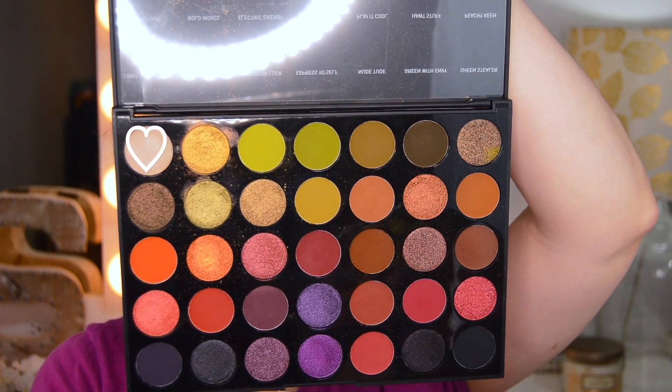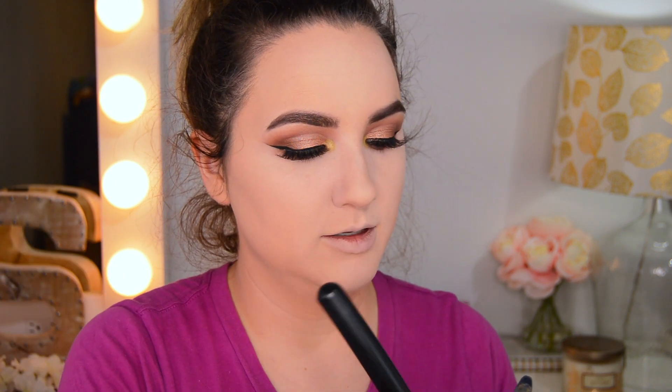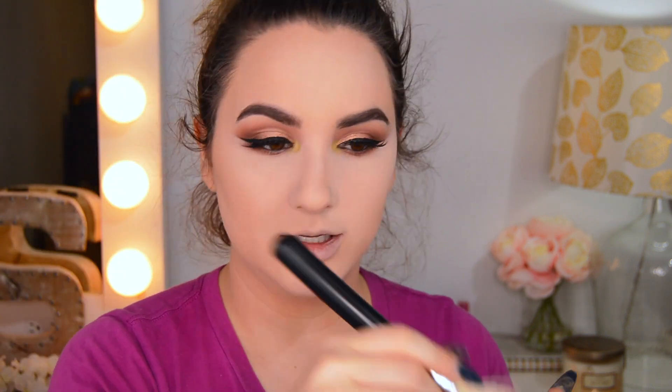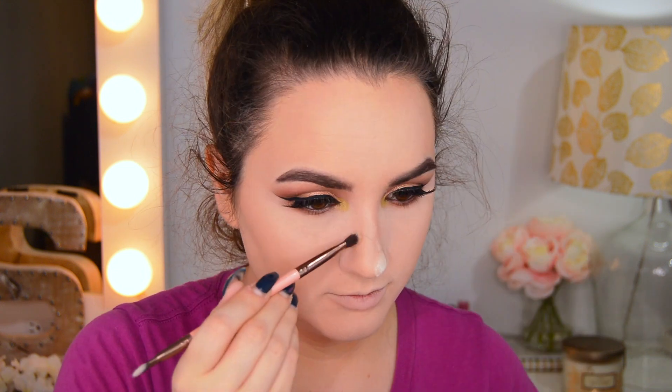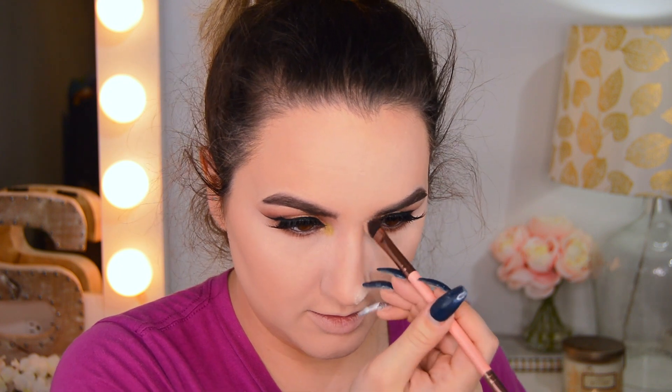Over this, I'm going to put a little bit of Light of the Party. Then I'm going to go in with a little bit of my body bronzer, like usual — nothing special there. For blush, I'm going to go with my trusty Milani Romantic Rose — not Luminoso, but Romantic Rose. I love this blush so much.